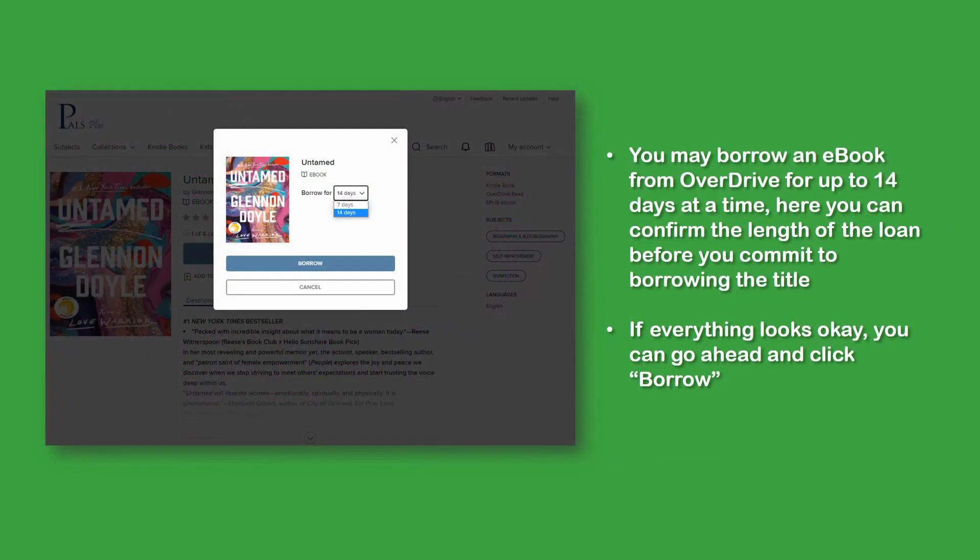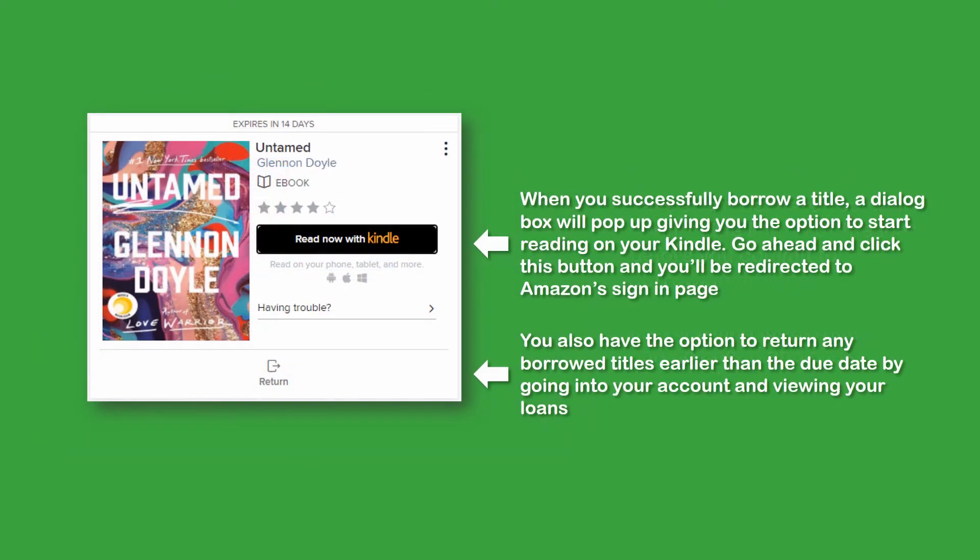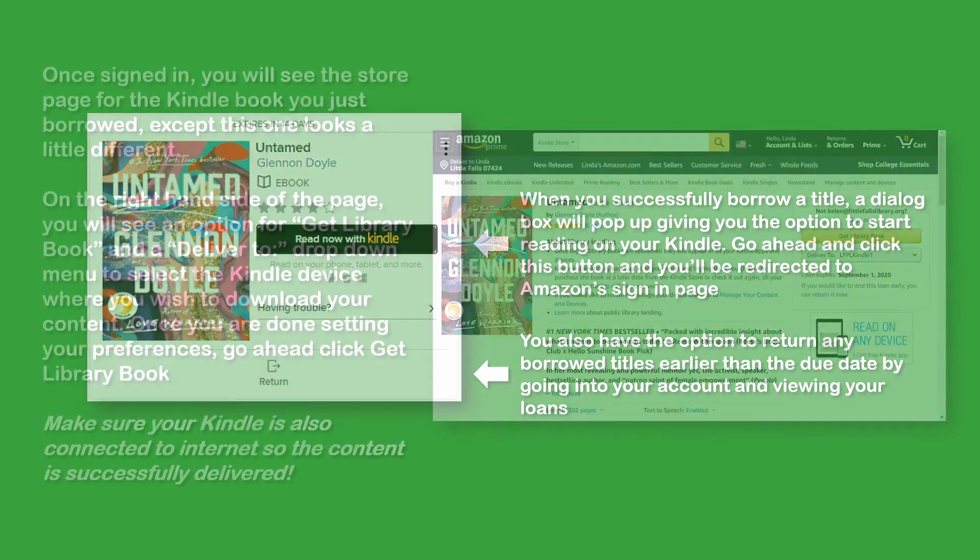Ebooks from Overdrive may be borrowed for up to 14 days at a time. Here you can confirm the length of your loan before you commit to borrowing the title. If everything looks okay, go ahead and click Borrow. When you successfully borrow a title, a dialog box will pop up giving you the option to start reading on your Kindle immediately. Go ahead and click this button and you'll be redirected to Amazon.com's sign-in page. You also have the option to return any borrowed titles earlier than the due date by going into your account and viewing your loans.